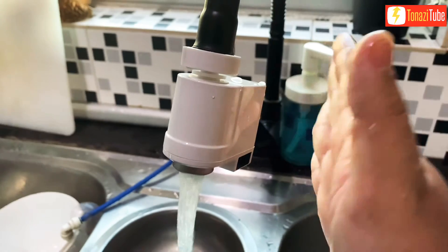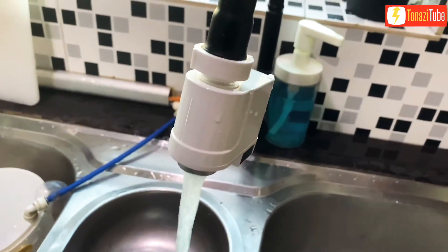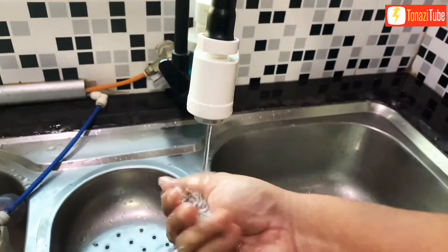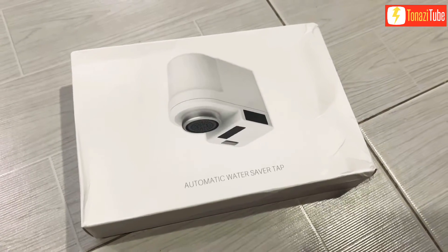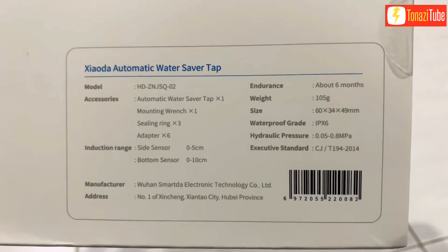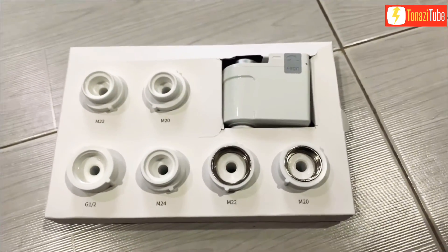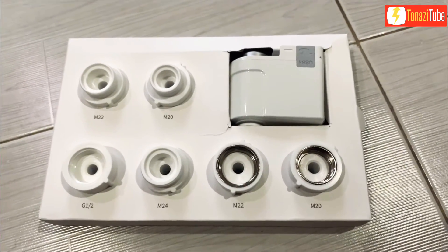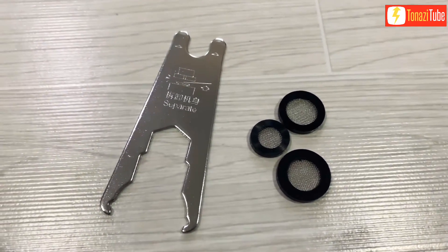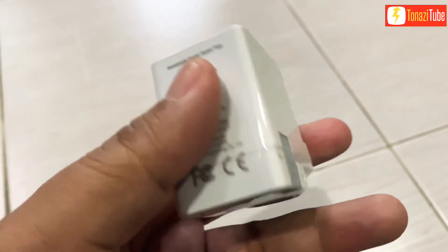Automatic Water Saver Tap Installation Step-by-Step. The package supplies a suitable internal adapter, a mounting wrench and ceiling ring, a side sensor, and a bottom sensor.